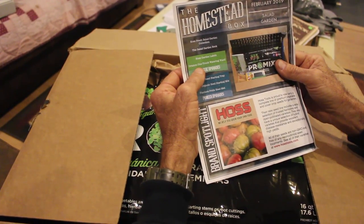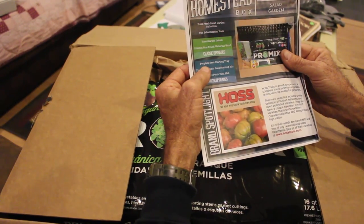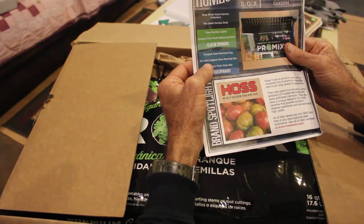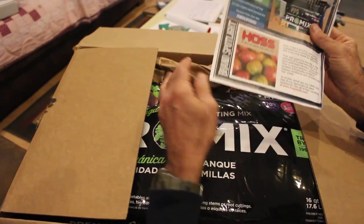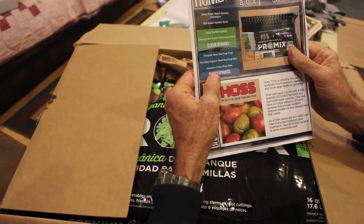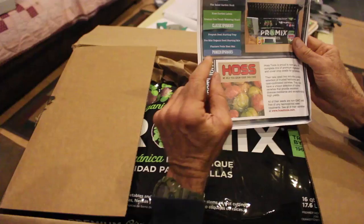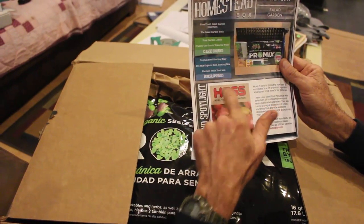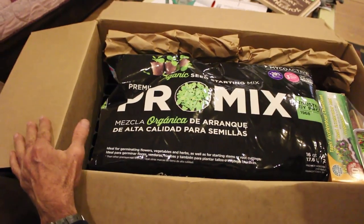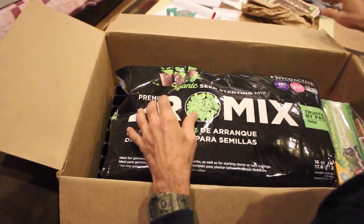There's also a drum one-touch watering wand, a Pro-Tech seed starting tray — I love these seed starting trays, guys, they're the best — Pro Mix organic starting mix, which is fantastic, and a Planters Pride heat mat. Now that's the kicker right there, the heat mat, because at this time of year it's so hard to get these seeds started right.